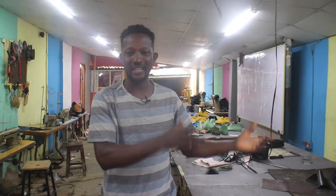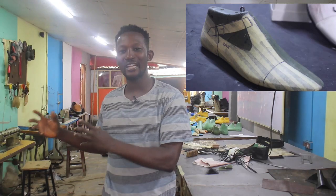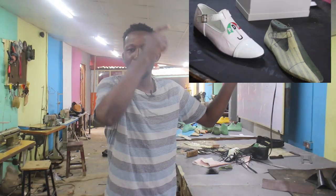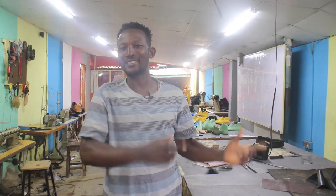I'll be showing you how I sketch on the shoe mold. This is a design which I made earlier. I just want to show you how I was able to draw it out and get it ready for a pattern transformation — that is what I'll be showing you right now.